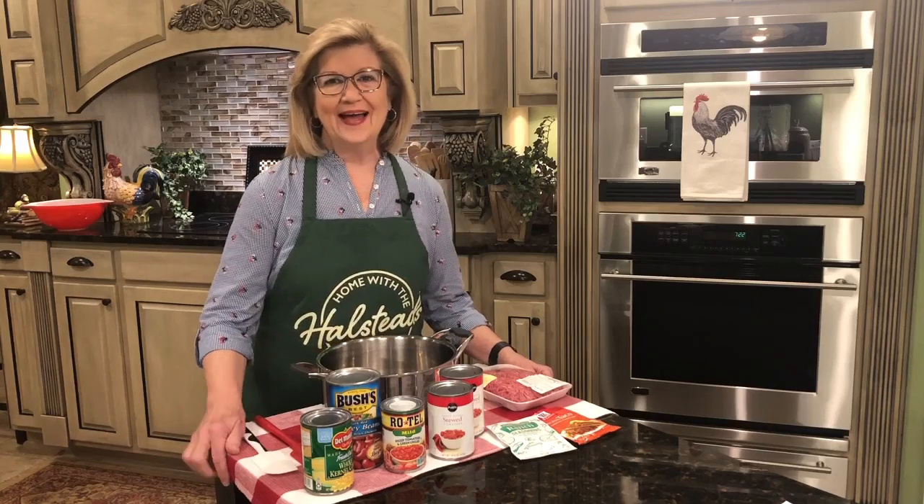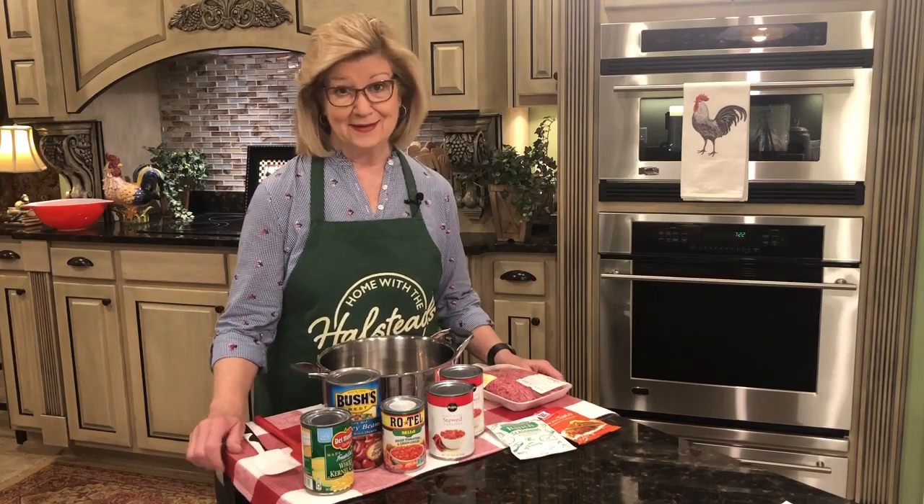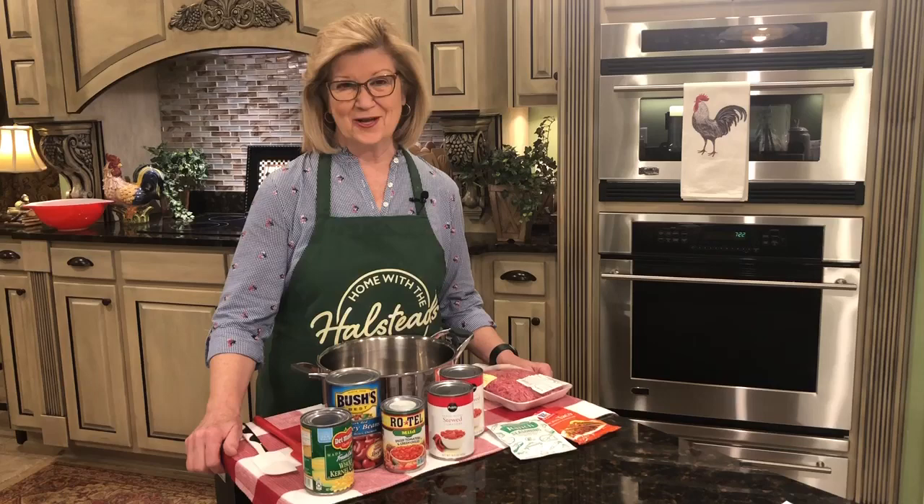Good morning and welcome to my kitchen. Today is a taco soup day. I know you're thinking, I know how to make taco soup. I am not going to watch that video. I'll turn somewhere else and watch someone else's or I'll go do something else. Well, hang on just a minute and let's talk about it.